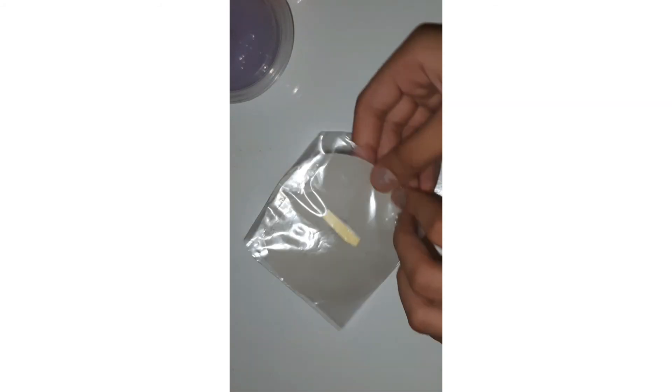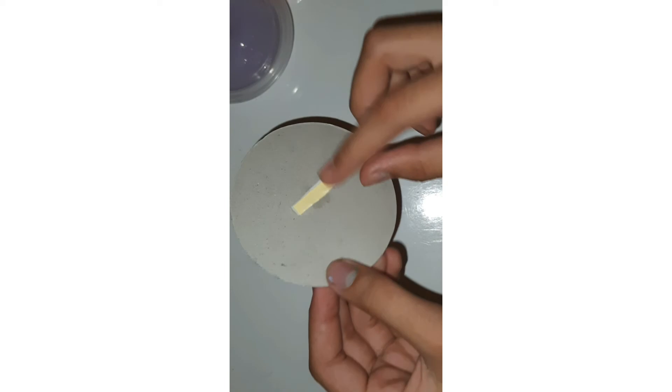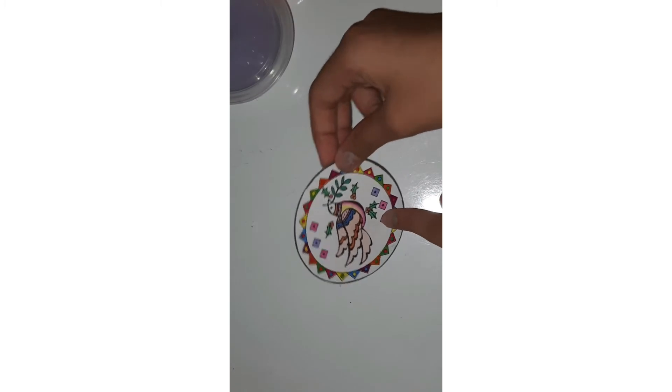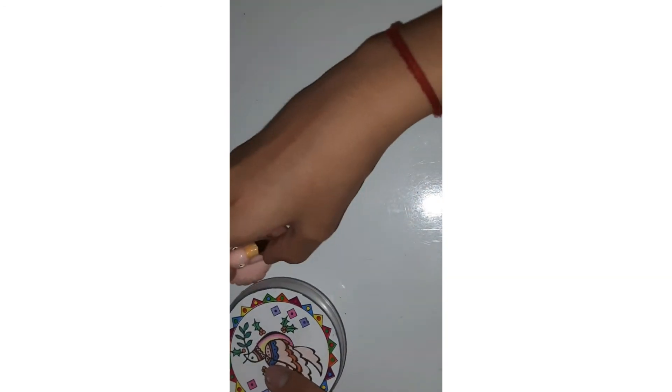I forgot to show you this — it fell out from the bag at the beginning when I was opening it. Here it is: it's a little decorative thing you can just stick anywhere. It's a very sweet home decor item with double-sided tape at the back.